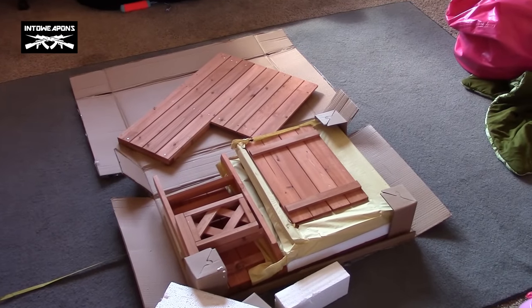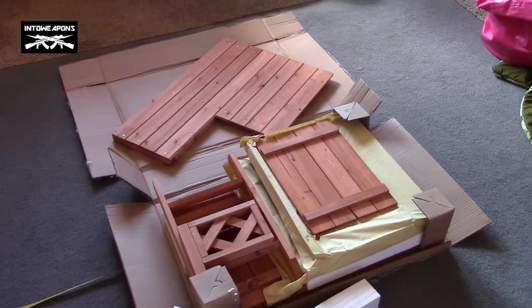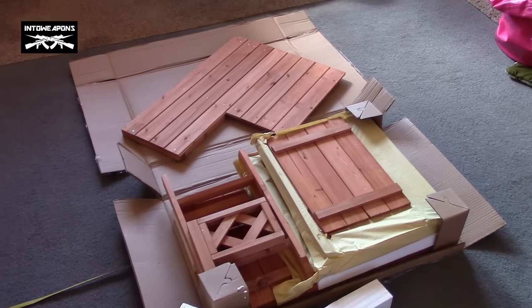Hey everybody, how's it going? IntoWeapons back again with you. Wanted to do a quick review on this Mirax Indoor-Outdoor Wooded Doghouse — I guess it's made out of cedar.